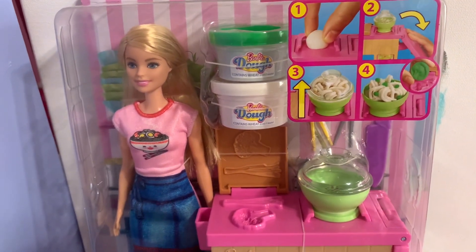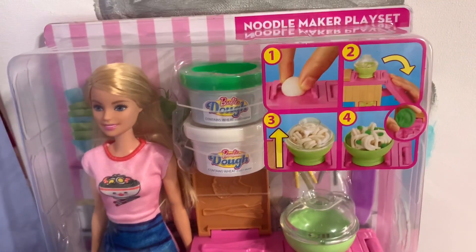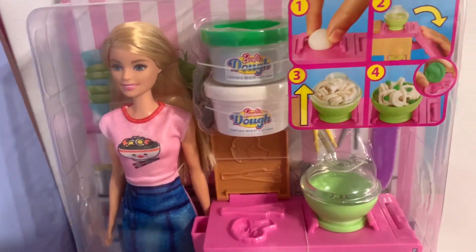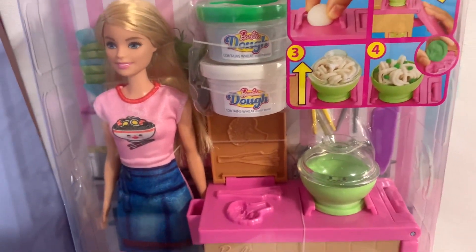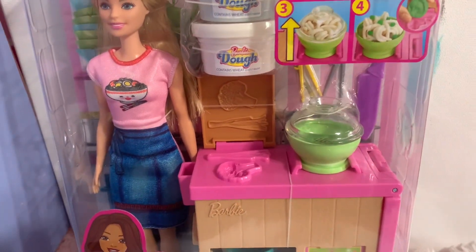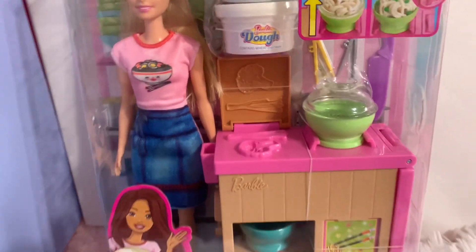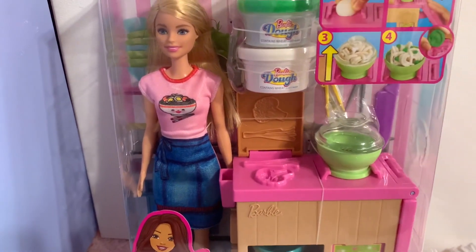Today we have an unboxing for the Barbie Noodle Maker Play Set — this is really good! I'm going to teach you how to make spaghetti, noodles, or something. Are you ready for the unboxing?